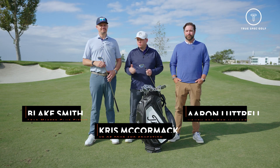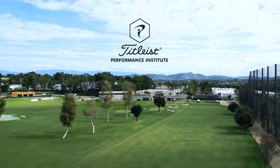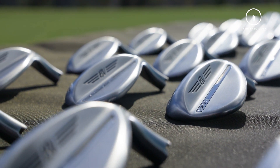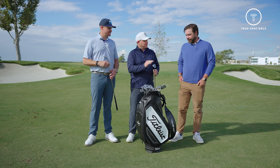Hey everyone, welcome back. Chris McCormick joined by Blake Smith and Aaron from Titleist. Today we are out at the Titleist Performance Institute and we are checking out the new Vokey SM10. Aaron, thanks for joining us — if you want to give us a little rundown, what do we have to look forward to with a new SM10 wedge?